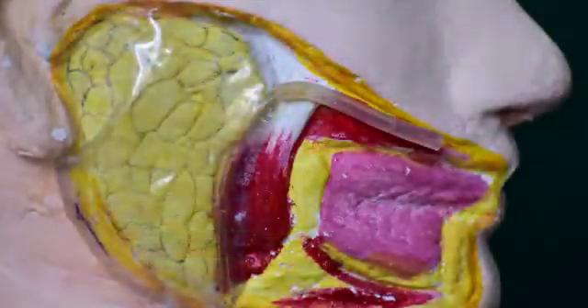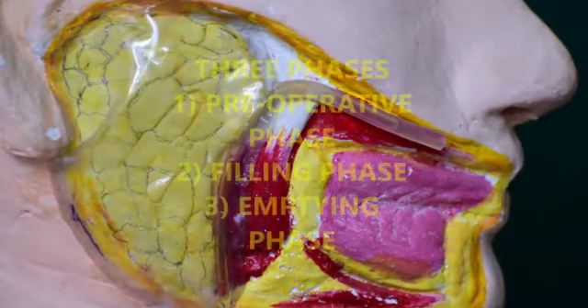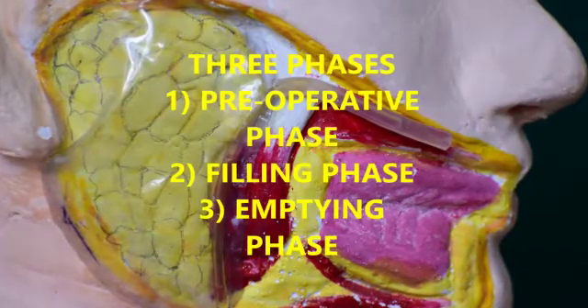The procedure contains three phases. The first phase is the pre-operative phase, where a preliminary plain film evaluation called scout film is done. Since it's a model, the radiographic evaluation cannot be presented.